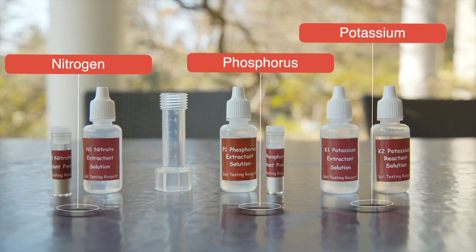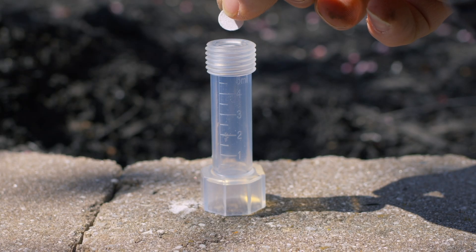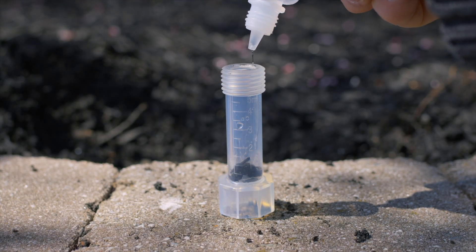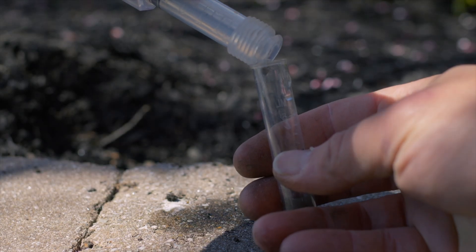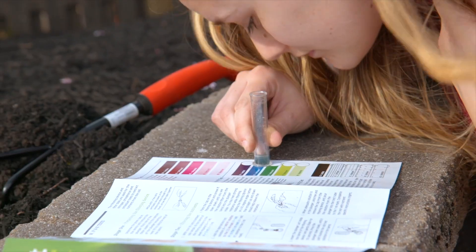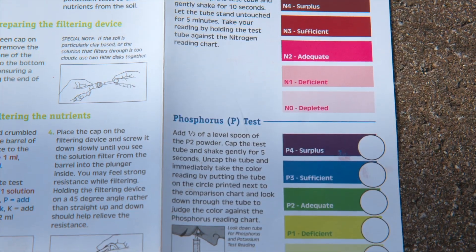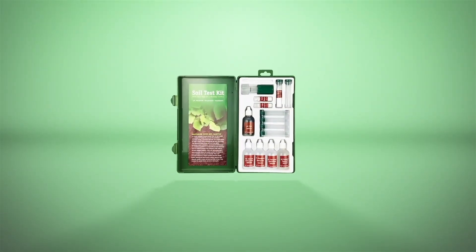Different test components are used for different tests, but the process is relatively the same: paper filter, dry crumbled soil, add liquid test solution, insert plunger, screw, pour powder, shake, and check. There are some slight differences between each of the N, P, and K tests, so make sure to follow the instructions.